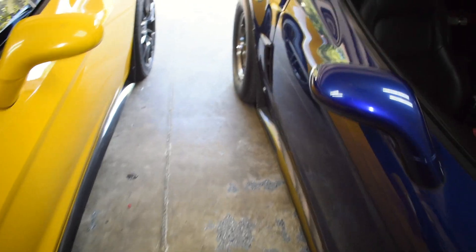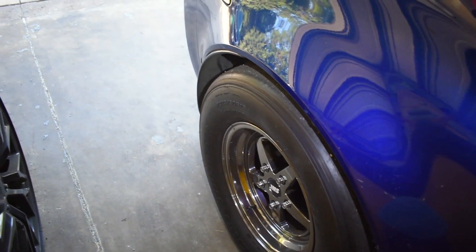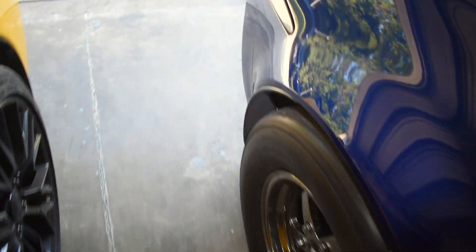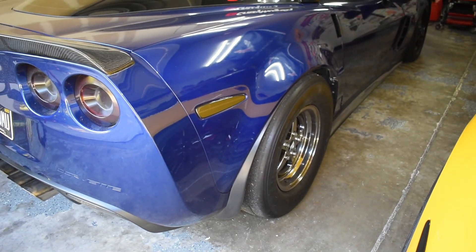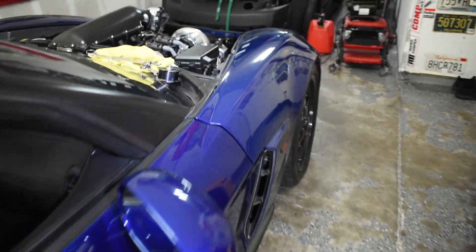I also went ahead and softened the rear suspension — increased or decreased the dampening, whichever — and also raised the ride height. I'm just troubleshooting the traction issues I've been having, so we'll keep working that as well and see how that goes.